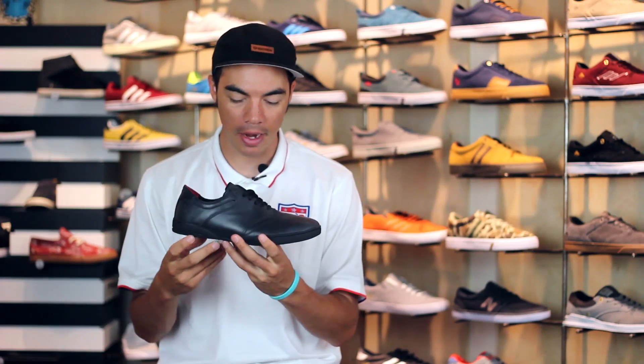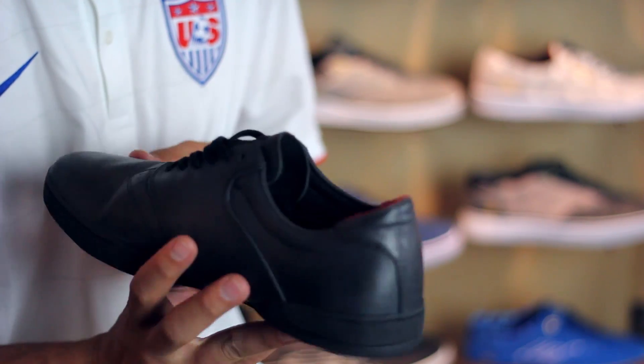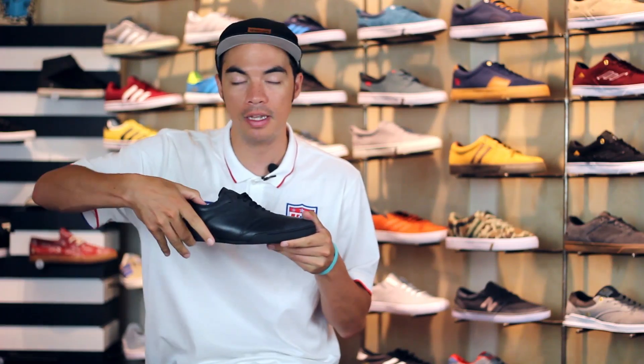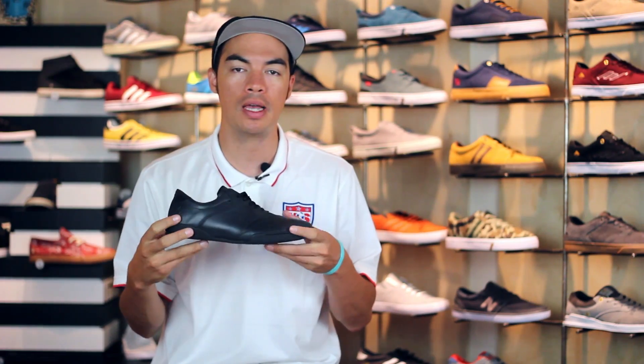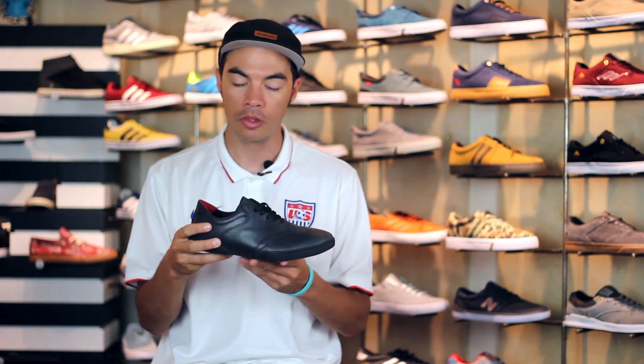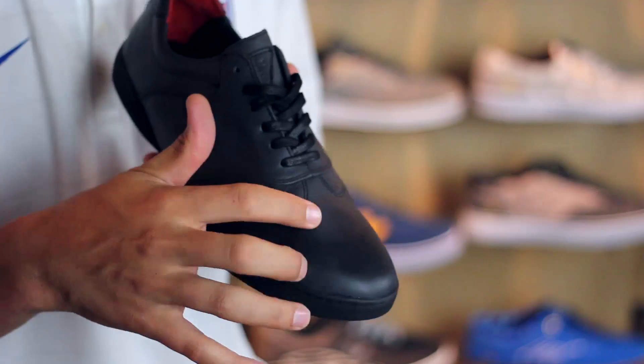What's up, Benson here for Tactics Board Shop. Right now you are checking out Dylan Rieder's first pro model shoe from Huff, simply called the Dylan. As you can see, it is a low top cup sole design with that fashion forward look that Dylan is known for. You do have an all leather upper for added durability.